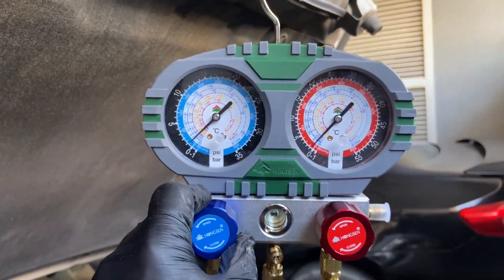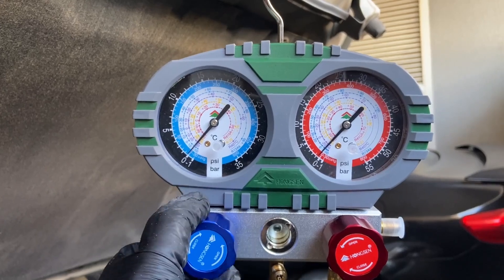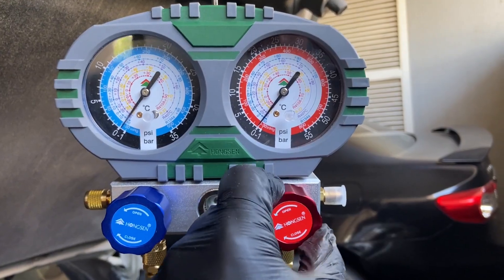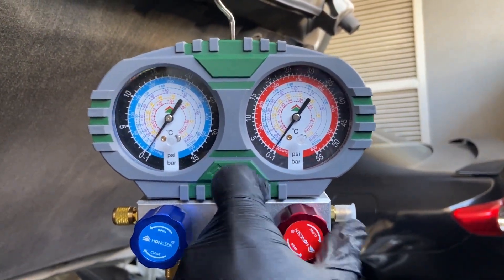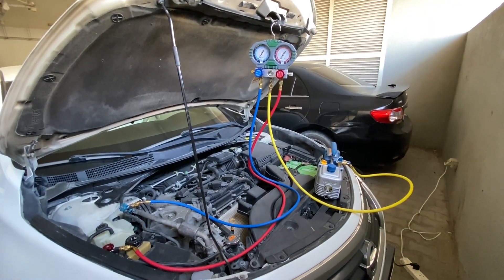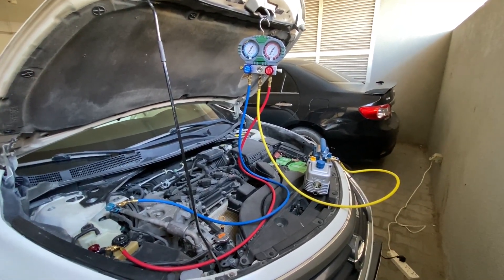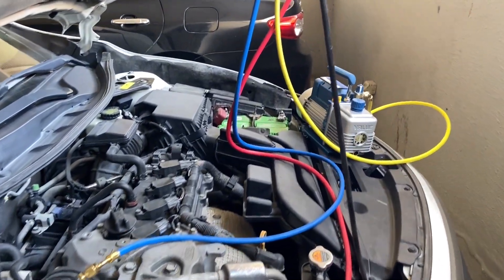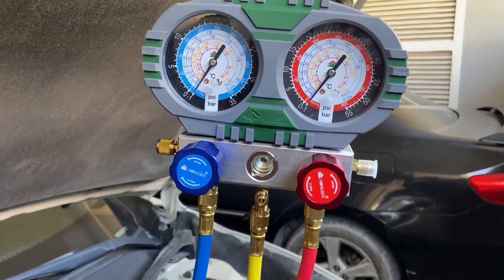Nothing has happened yet — I'm going to open up both valves and you're going to hear the pump work and see this gauge get sucked down. I'm focusing on this gauge because it has the vacuum reading. Even though it goes below zero, you can see we are almost at 30 inches of mercury of vacuum, which is exactly where we want to be.